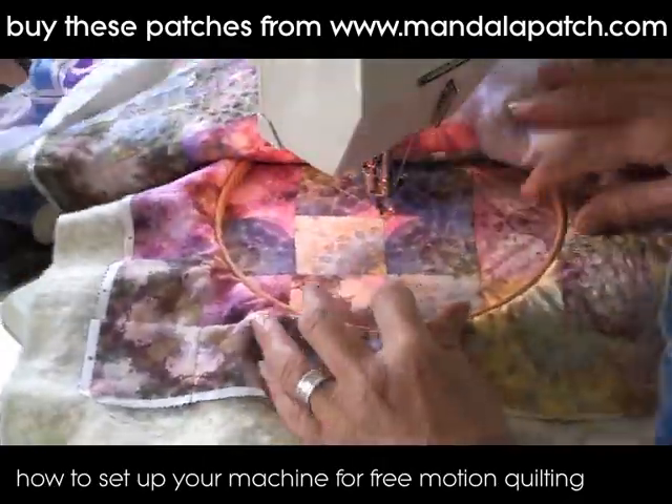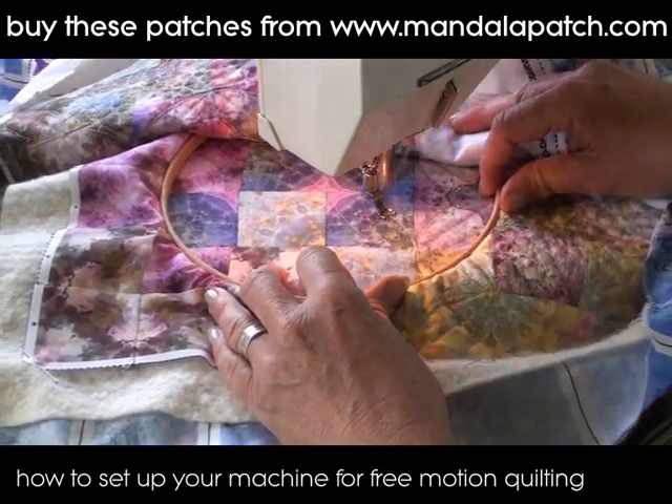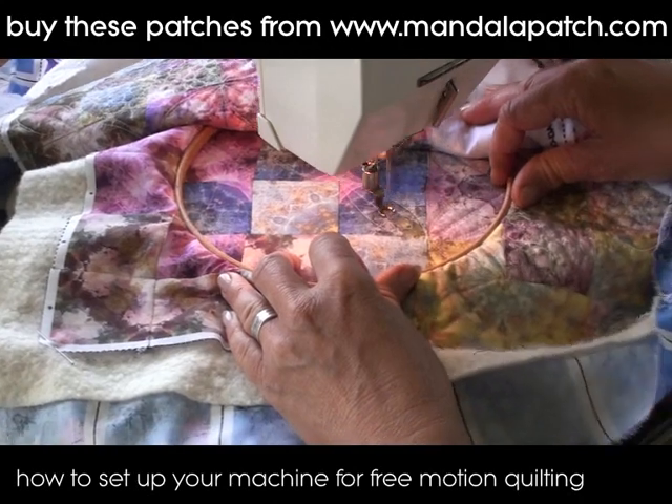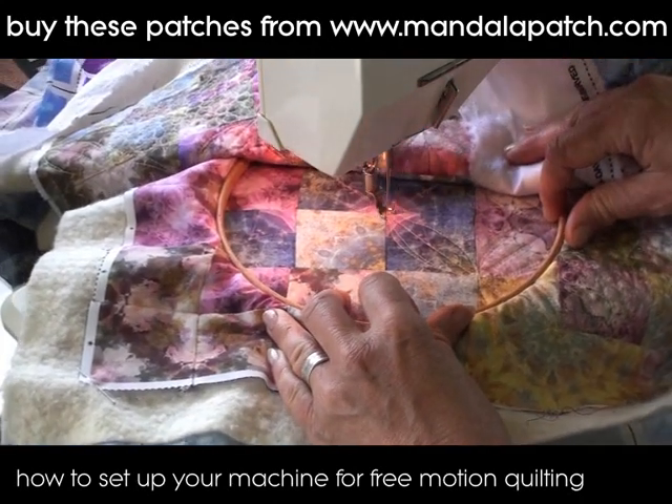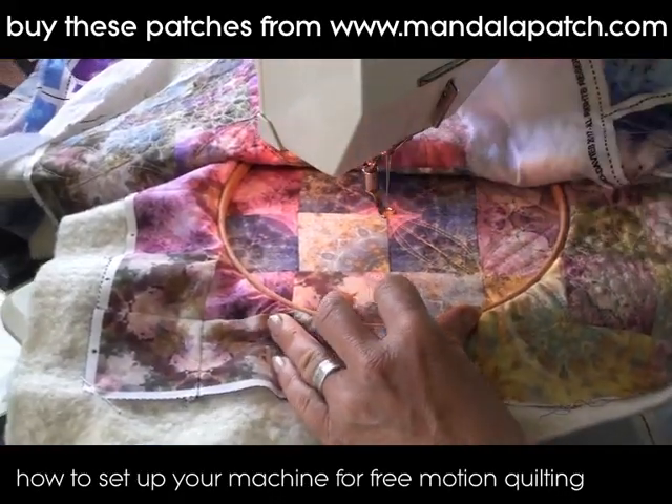Practice on a bit of scrap material first. Just chuck any old scrap material in there and give it a go until you feel confident that you can guide the fabric at a fairly even pace and you're happy with the results. And as I say, don't get too caught up on perfection.